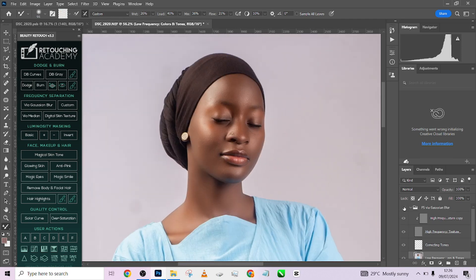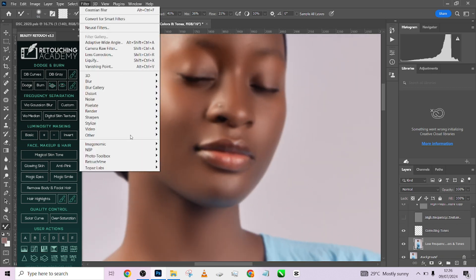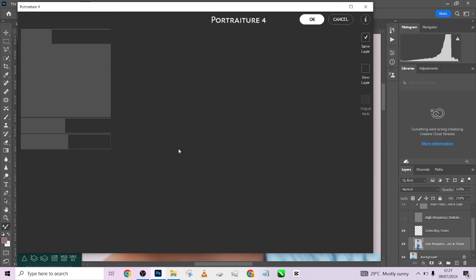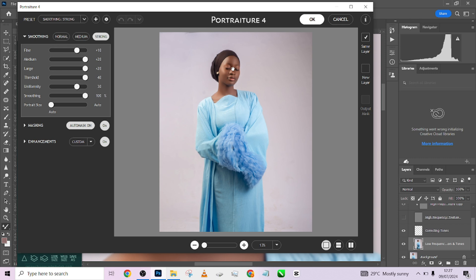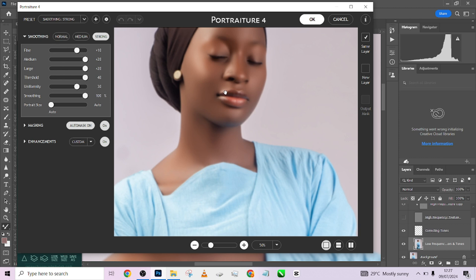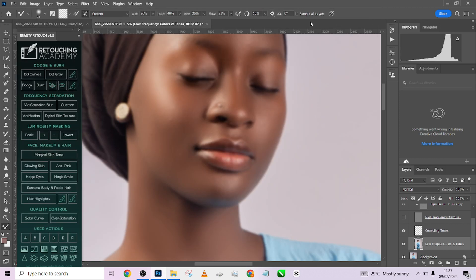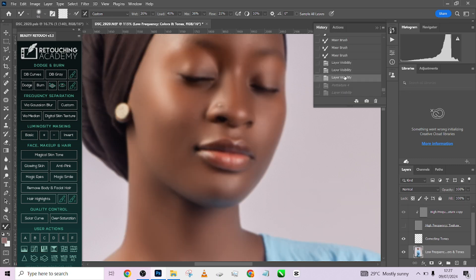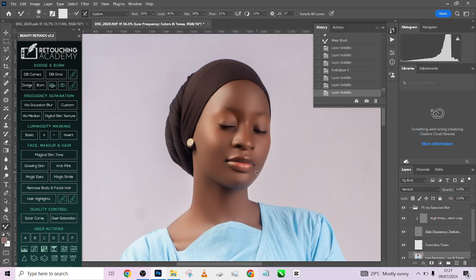So this is before and this is after. One thing you can do is go straight to your low frequency layer, deactivate your high frequency, then go to Filter > Portraiture — Portraiture 4 or whatever version you're using — and apply it on the skin tone only on the low frequency layer without the high frequency active. We already have a setting here, so I just press OK to apply it on my image, then activate the high frequency. You'll see an amazing effect — this is without Portraiture, this is with Portraiture added.